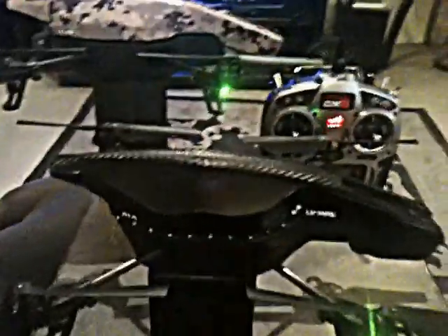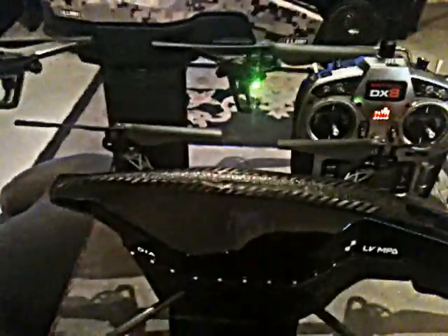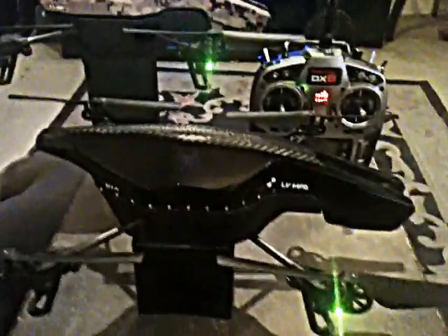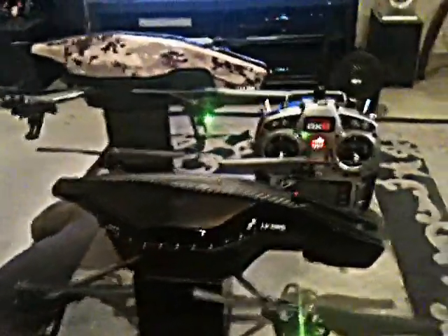Greetings all, Phil here, Stealth Drone Technologies, SC400 pilot, showing the latest tips and upgrades with my hulls and light kits. I have finished two full hull designs with lights and also done a third carbon hull, but I wanted to show you some of my tips and tricks and hopefully some of them will benefit you — ease of use and things you can easily do to your drones without having to spend a bunch of money.